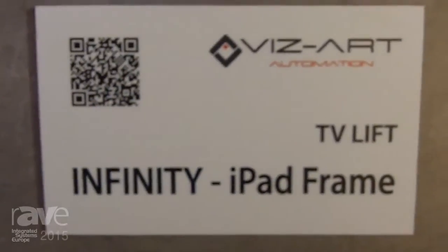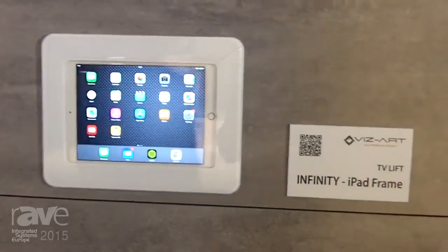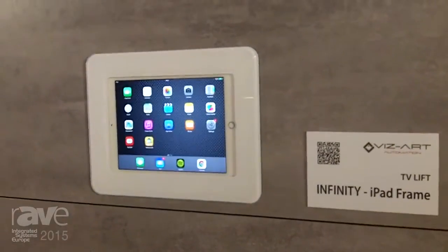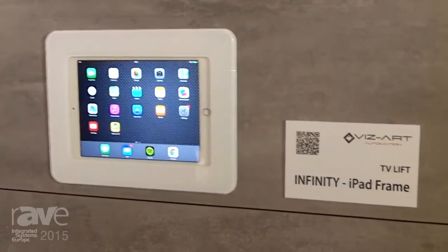Hello, I'm from VisArt Company from Poland and I would like to introduce to you our newest creation, Infinity iPad Frame. It is a great solution for integrated systems in your home, office, conference rooms, and wherever else you could imagine.